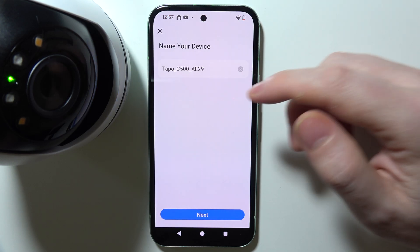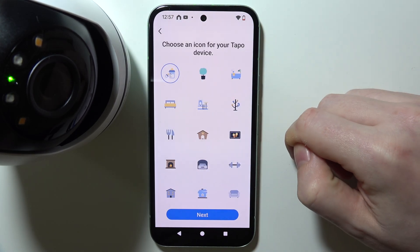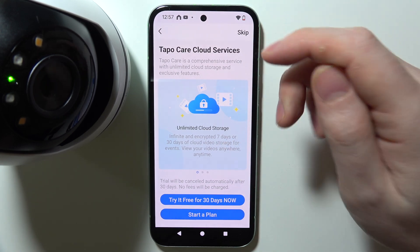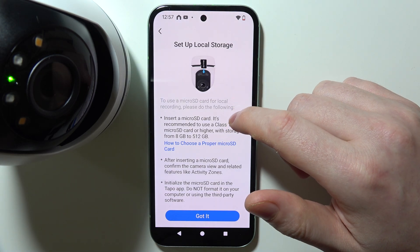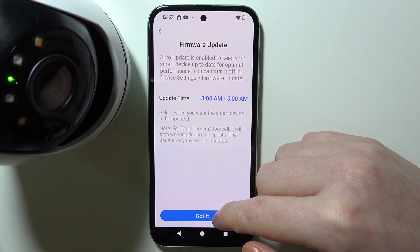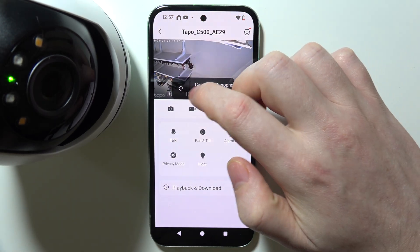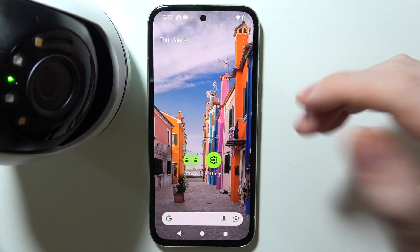You can now click on the default name, choose a location where your camera will stay, and pick an icon for it. Click 'Sounds Good' to proceed. You can check out the subscription service or skip it. You can also set up local storage by inserting a micro SD card into your camera, and adjust the firmware update time. Your camera is now fully set up with your Android phone.